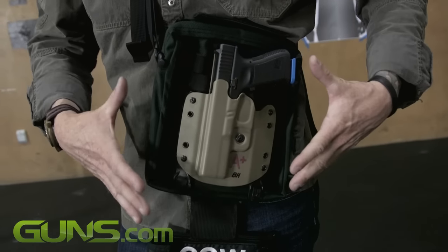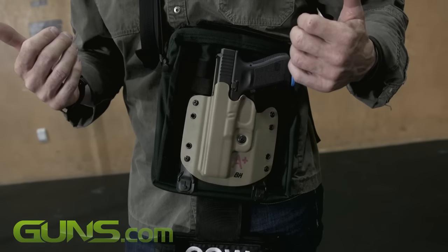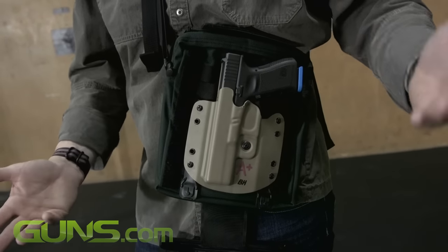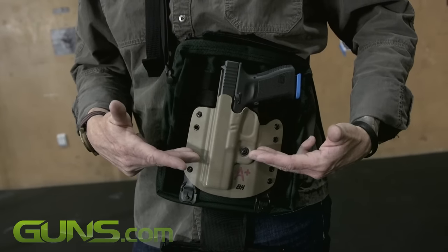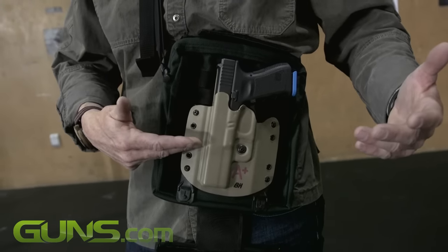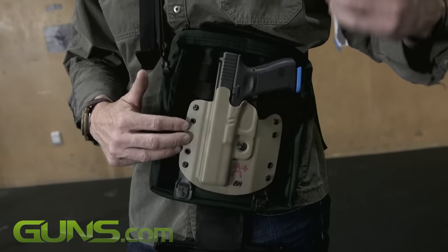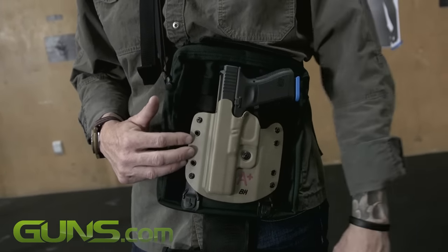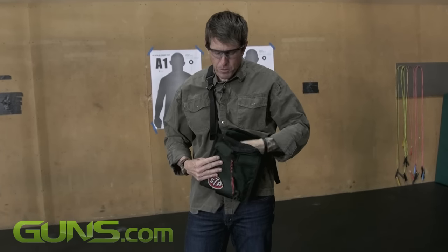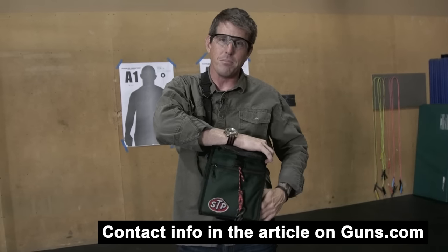The BOB is a customizable option. The first piece of data we need from you is the color you'd prefer. Next is whether you are left or right-handed. Finally, we need to know the actual firearm you carry — for example, an HK USP, a Glock 19, or a Glock 17 — because the holster made for us by High Threat Concealment is a custom-formed Kydex holster, providing a high-quality fit and finish attached to the MOLLE interface inside the bag. This is available from PFC Loadout — contact information for ordering is on the screen. Thanks for looking.